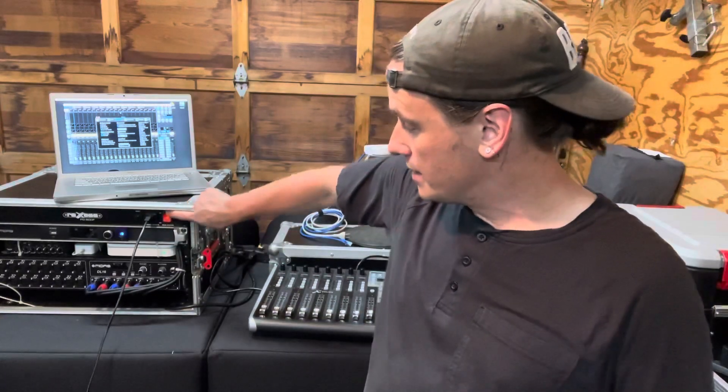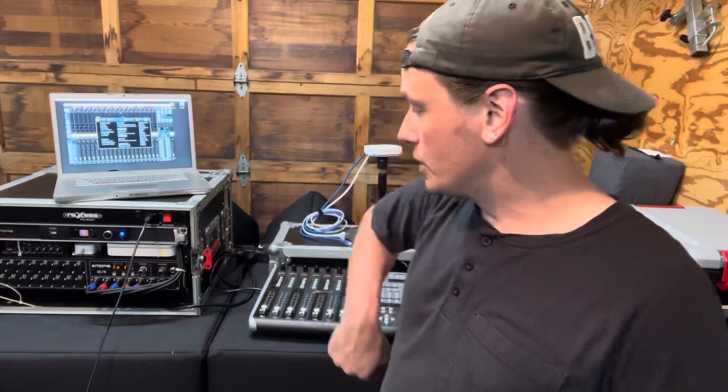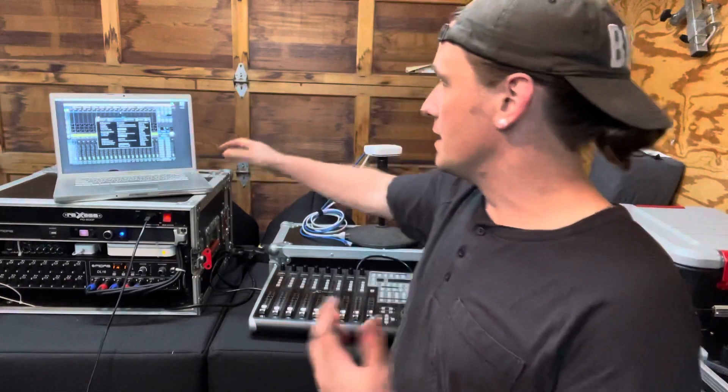I'm going to go ahead and power this rack up, so the M32C and the router will start powering up. On this particular series, this orange light will turn to green when our wireless network is up and running. And once that happens, I will go ahead and connect our wireless clients.